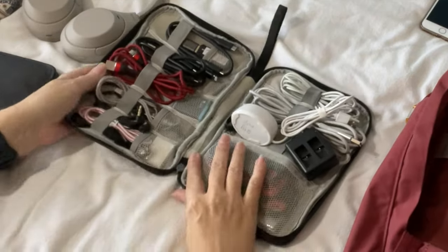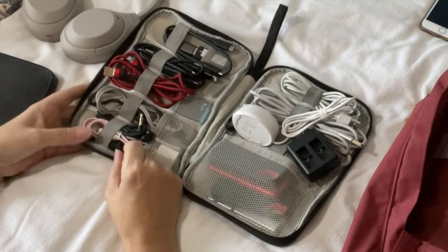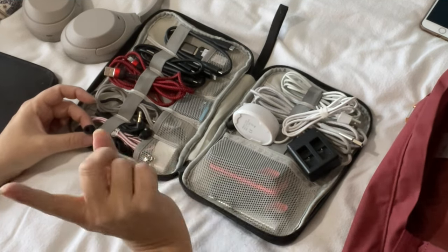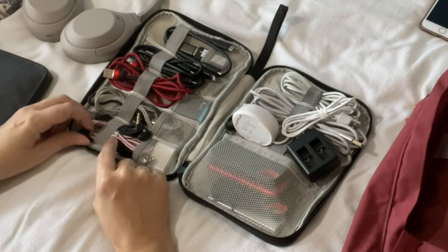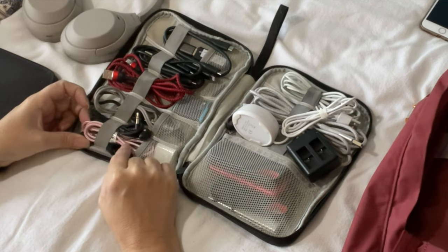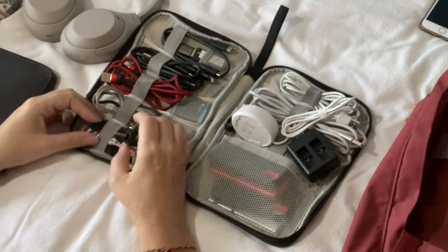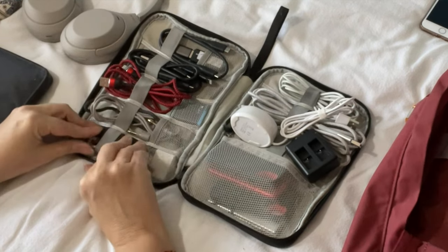I'll quickly walk you through what's in here. Starting off, we've got the charging case for my Apple AirPods — if you've seen my bum bag vlog you'll see that in a little more detail. I've also got an old micro-USB charging cable and a pair of small wired in-ear earphones, which to be honest I haven't used for ages.